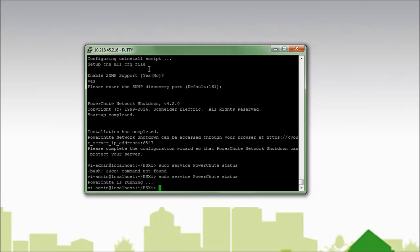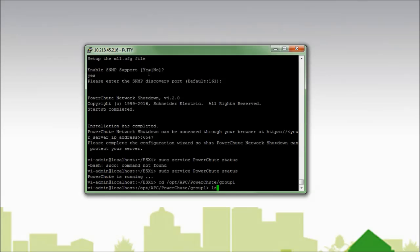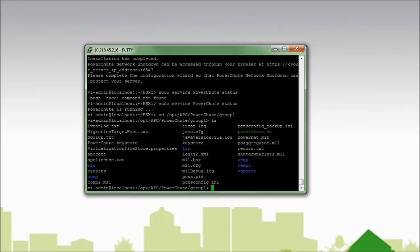Since I installed to the default path, I know that PowerShoot was installed to /opt/apc/PowerShoot/group1. When I list out the contents of the directory I see the PowerShoot files. I see the error log, the event log dot text, and the pcnsconfig.ini file. These files are useful in case you need to do some troubleshooting or would like to edit the PowerShoot behavior without going through the web interface.